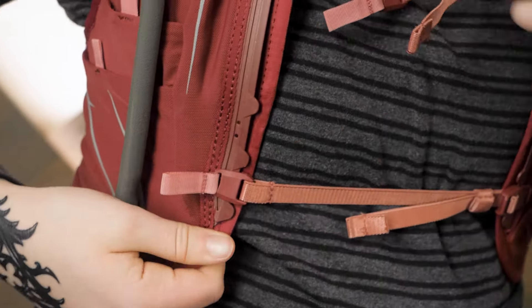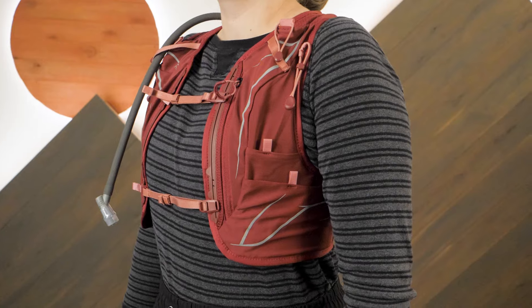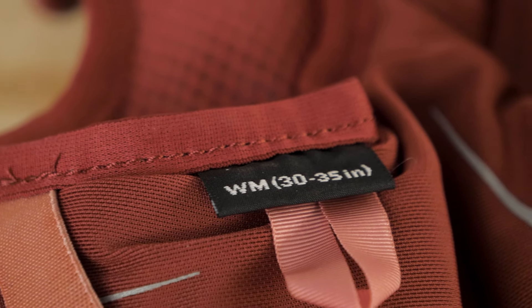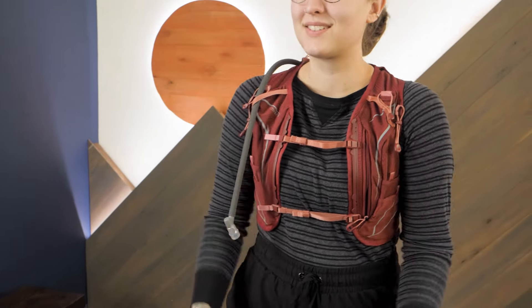Dual adjustable chest straps help you to fine-tune the fit and offer stabilization without compressing your breathing. The Dyna 6 is offered in a variety of women's specific sizes, so be sure to check out the specs to determine the right option for you. I'm wearing my typical size medium and the fit works well for me.